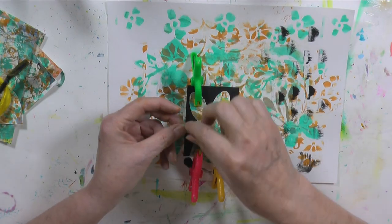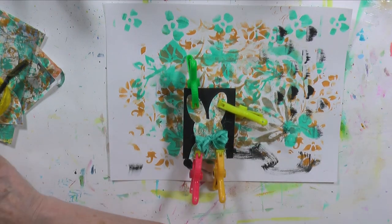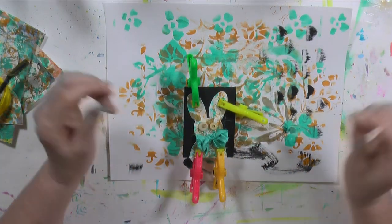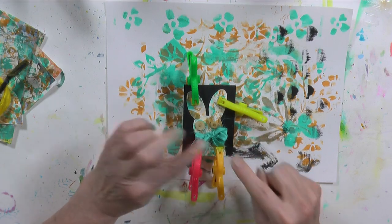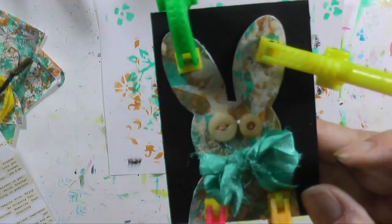My gesso is dry. I'm going to glue my bunny on now using Sobo glue — I'll squeeze a bunch on the back and spread it around with a brush, then put him right at the edge of the card at the bottom. While he's drying I've got some buttons to put on as eyes. I have to decide: the bigger ones or the smaller ones? I like one big and one small — that's cute. I'll glue those down with the same glue.